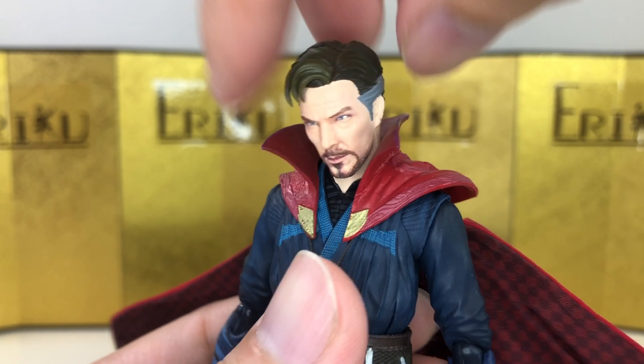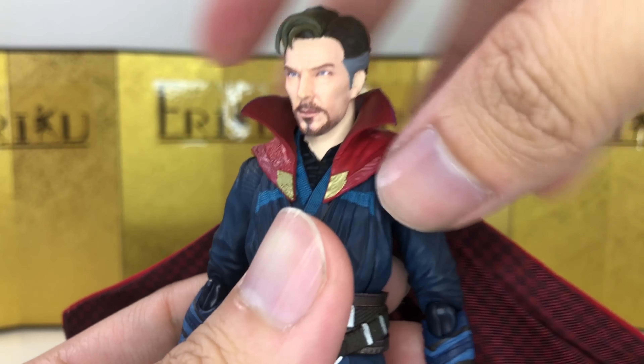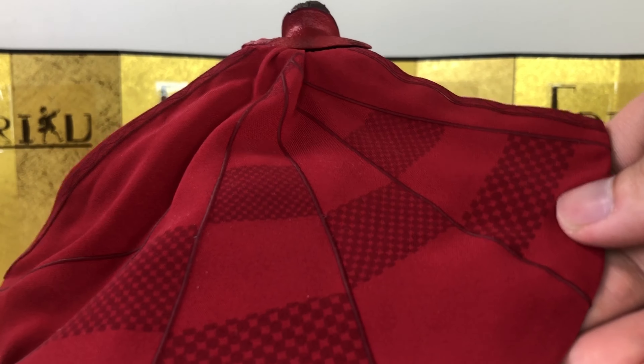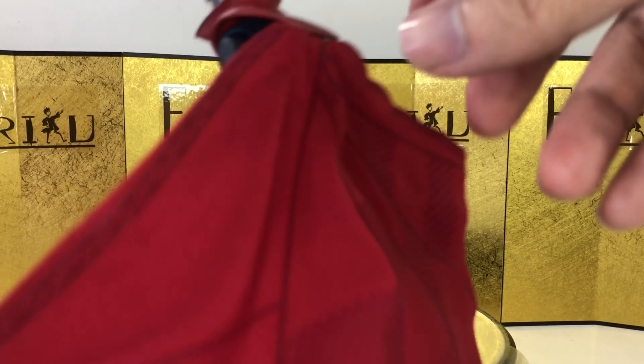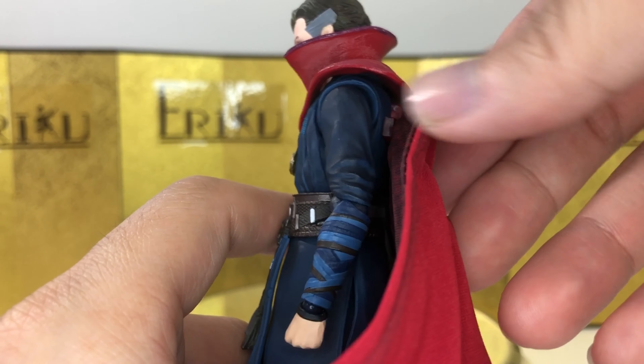It's pretty straightforward. Going over the articulation from the neck down: he can look up about this much, look down about this much, and tilt to each side no problem. The collar is on a softer material. The cloth cape has wire all around — it's one of those thicker wires, so it's really nice. I don't think I'm going to break anything anytime soon.